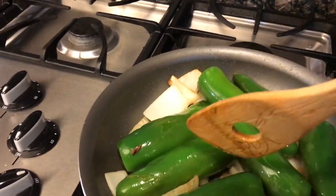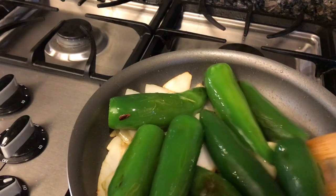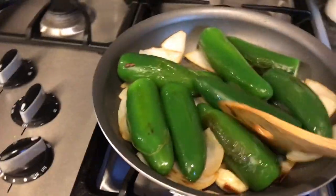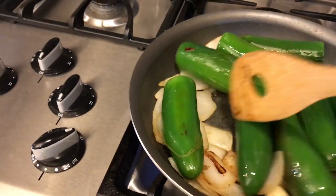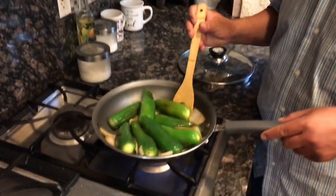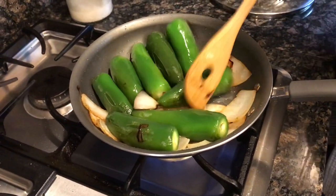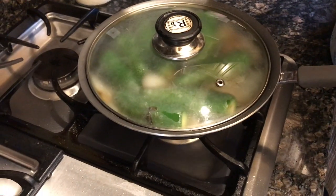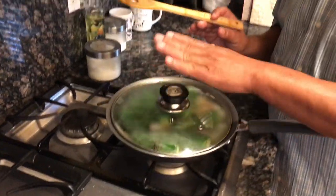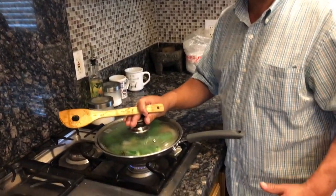Ya los vamos a tapar y a dejar ahí que se enfríen. Le vamos a dar 5 minutos más de reposo, en despacito. Ahora los vamos a dejar otros 10 minutos más y ya los vamos a echar a la licuadora. Y así les vamos a enseñar cómo va a quedar la salsita sabrosa y saludable.